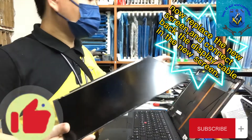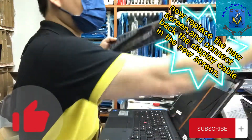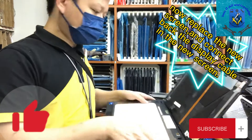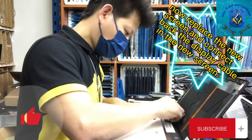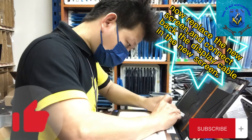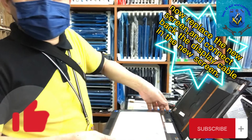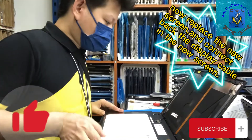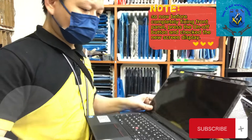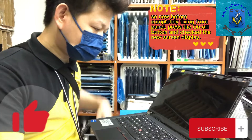Now replace the new screen and connect back the display cable in the new screen. Before completely fixing the front panel, press the power button on top and check the new screen display.